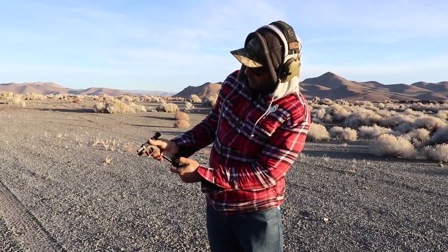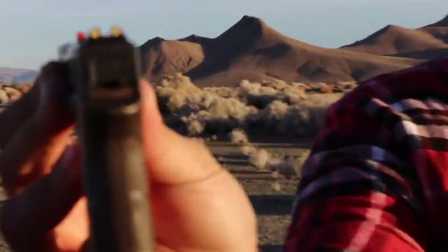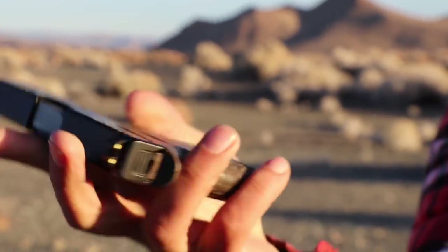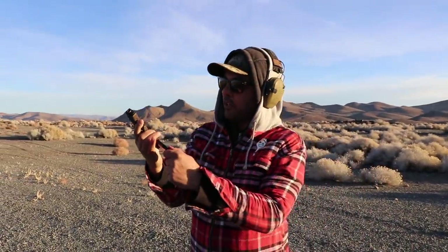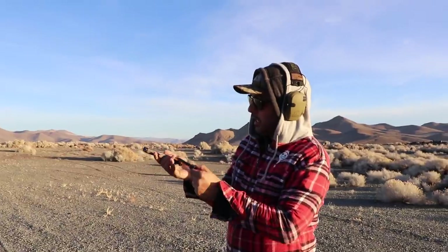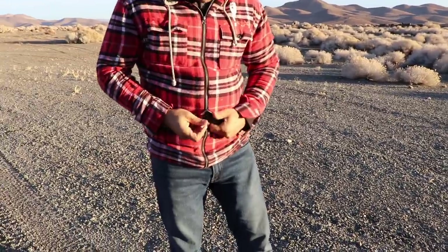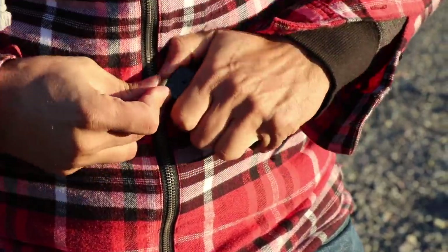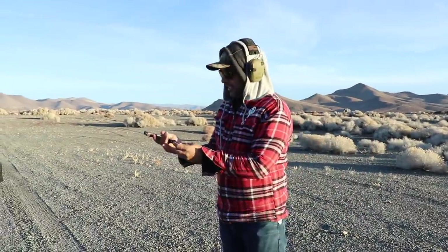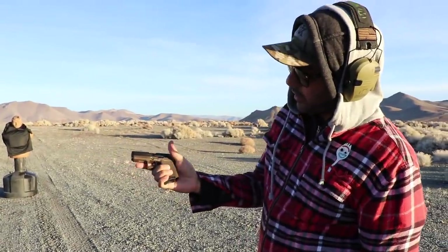It says six over here, one in the chamber — so seven rounds. Nine millimeter. Look how thin it is. Low profile. It's actually a really nice little tiny pistol. I don't think I've come across another company that makes them this nice and inexpensive — doesn't charge you an arm and a leg. The follower is orange so you can see it better if it's empty or not. Diamondback, thank you so much. It's got enough grip on the magazine so you can actually grab it.